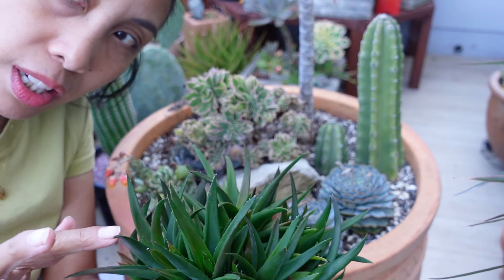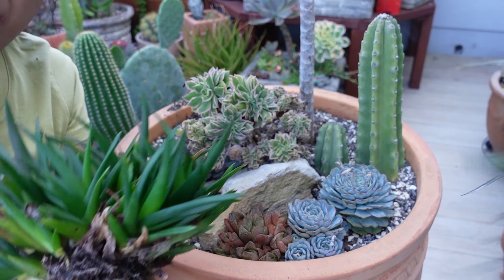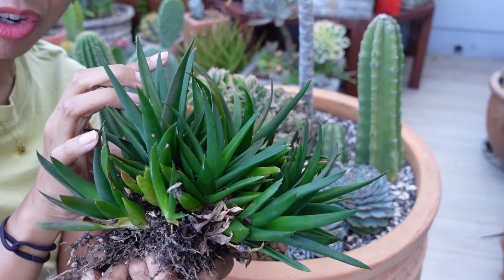I think I put this aloe cluster in the arrangement originally because it was way more colorful than this. It just looks way too vanilla and green. Maybe I'll just take this out, put it somewhere separate, and see if it stresses up on its own.